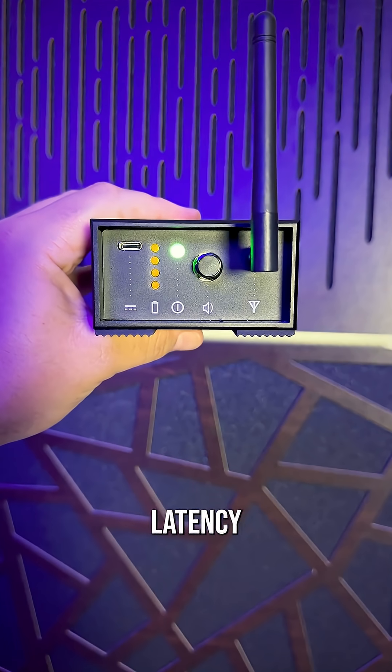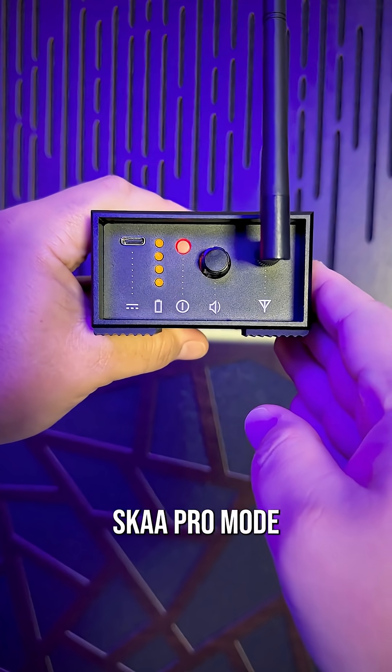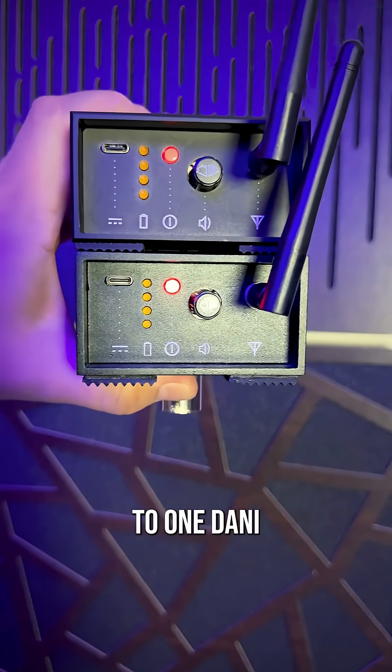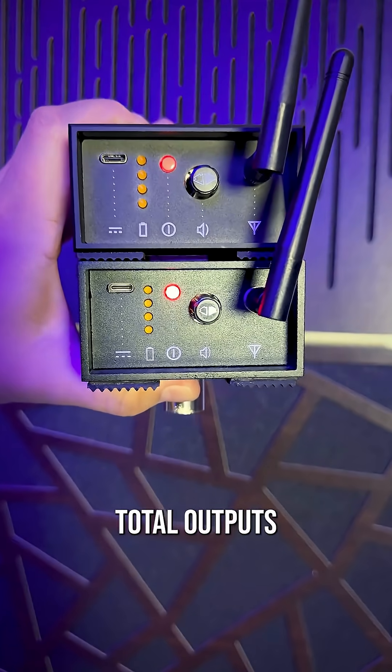And if you need even lower latency, just press Danny's power button three times to switch into Ska Pro mode. The LED will turn red. In Ska Pro mode, you can bond up to two Streethearts to one Danny at 19 milliseconds of fixed latency, giving you eight total outputs.